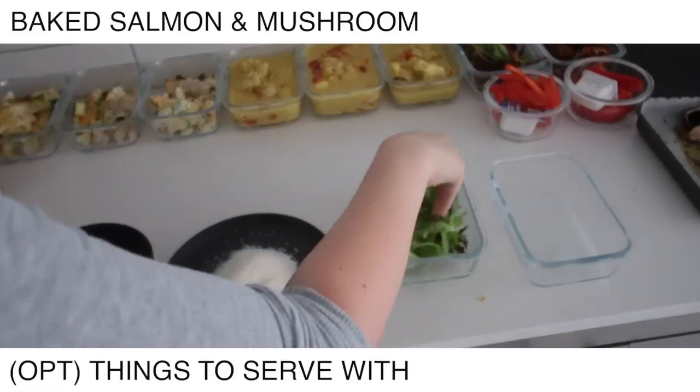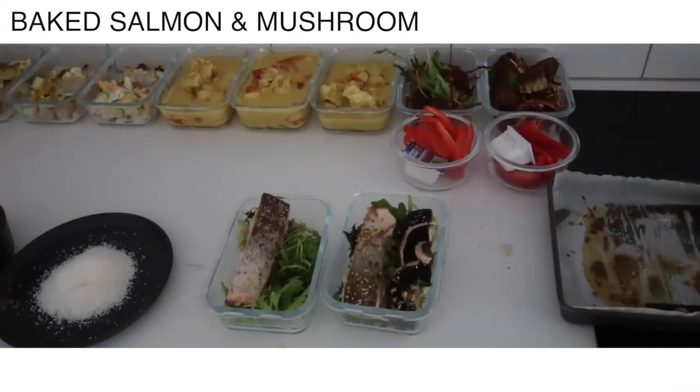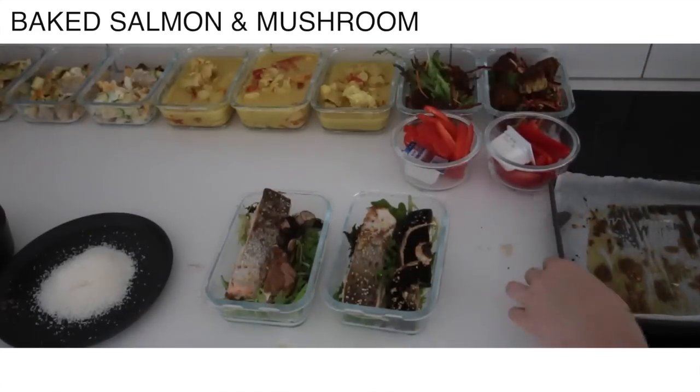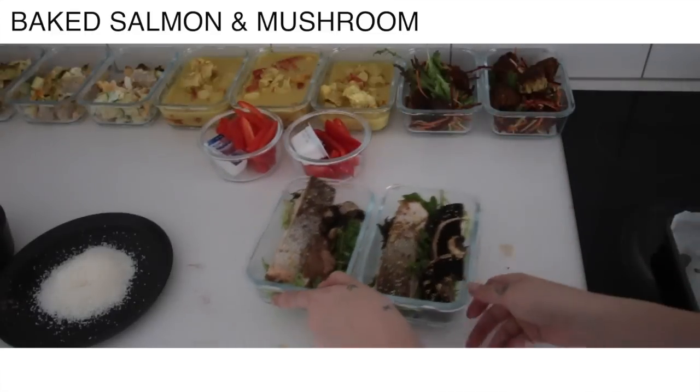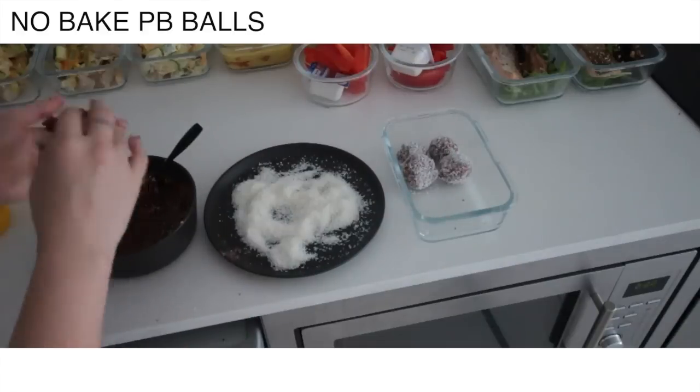Just swapping back to serve up that salmon and mushroom — I've just taken it out of the oven. Then I'm going to go back and do the messy work of actually making the peanut butter balls. Just rolling them in coconut because that's another extra serving of fat.